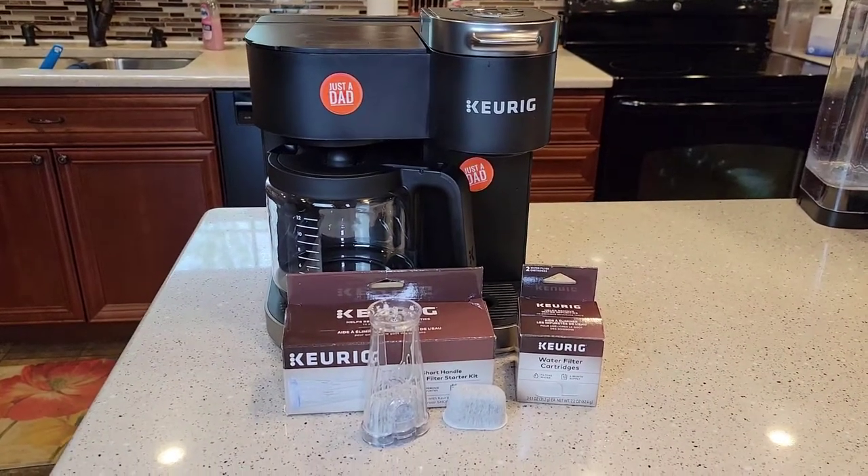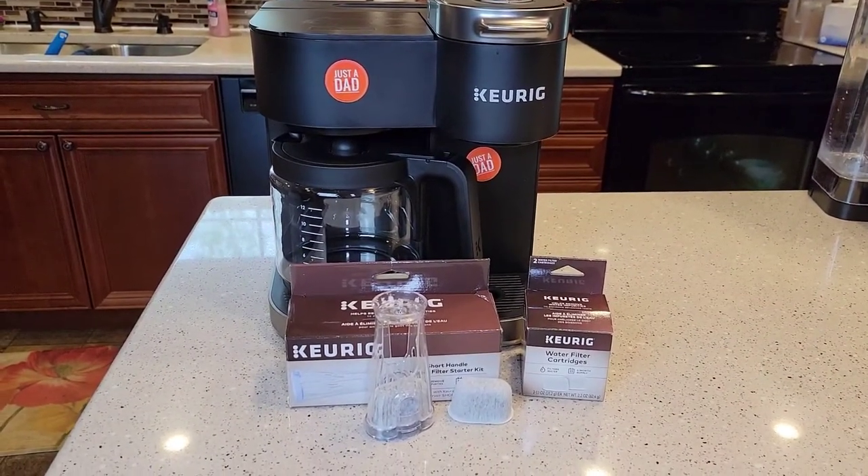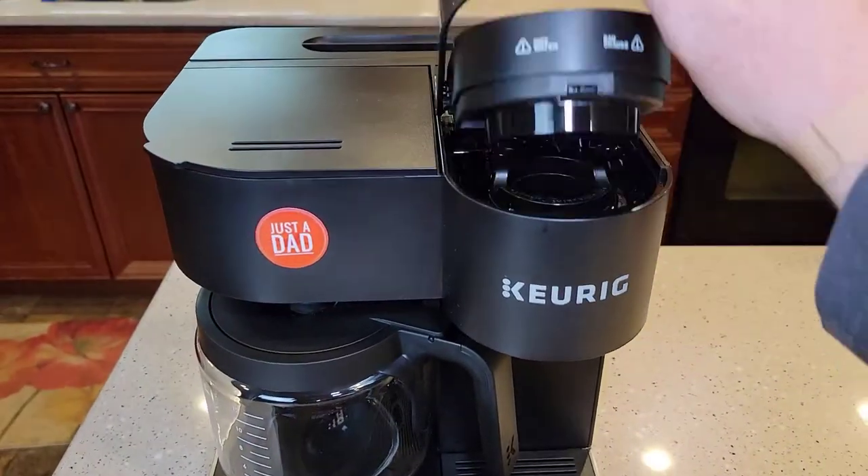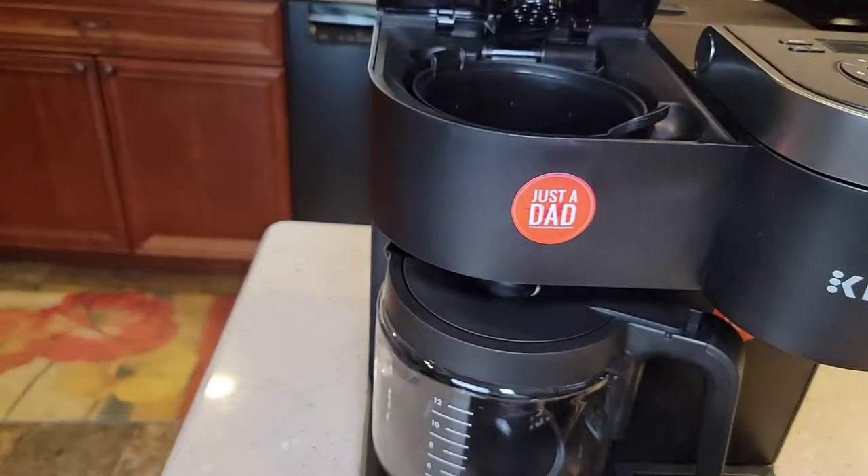Hello everyone, this is Just a Dad. Today I'm going to do a quick video on the Keurig K-Duo coffee maker. So this does K-cups, single-serve K-cups, and brews a pot of coffee.